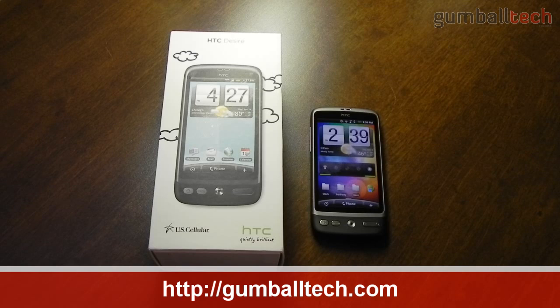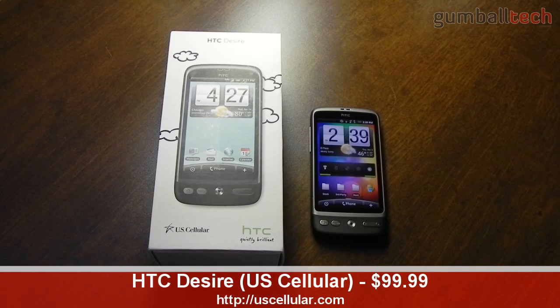Hey everyone, it's Brian for GumballTech.com, and in this video I'll be bringing you my full review of the HTC Desire for US Cellular. I'd like to thank HTC and US Cellular for sending this phone out to me for review.